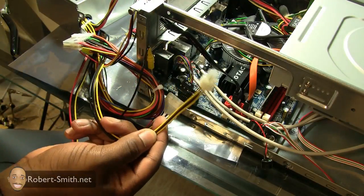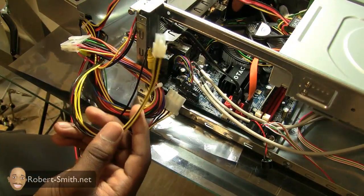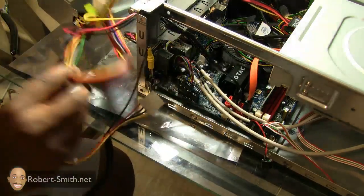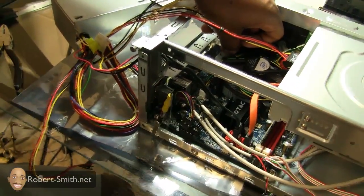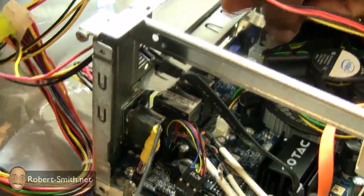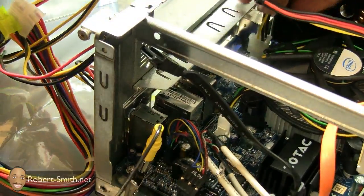This cable here is going to plug into my CPU power connector on the motherboard. These are easy to point out and figure out. It's probably going to be hard to see where I'm plugging this in, but there it is — snaps in just like that.